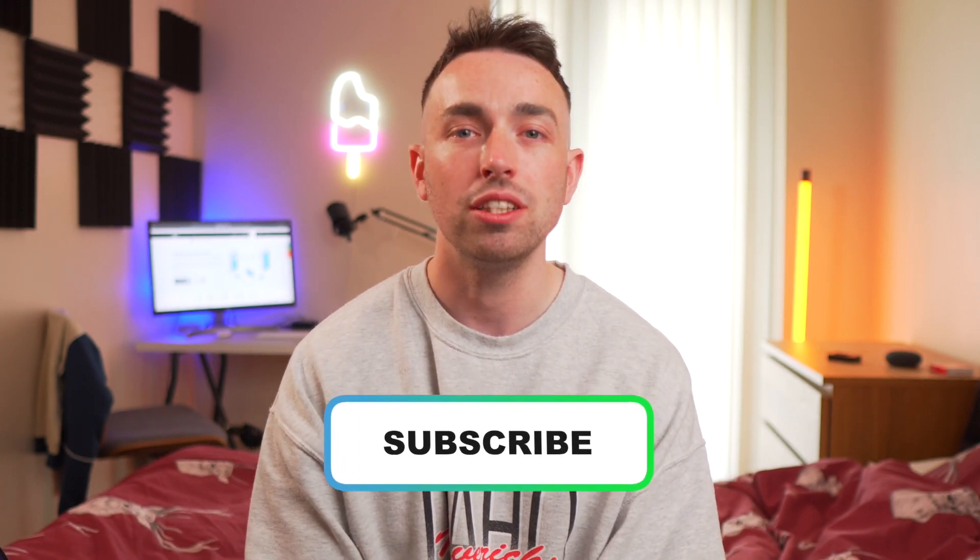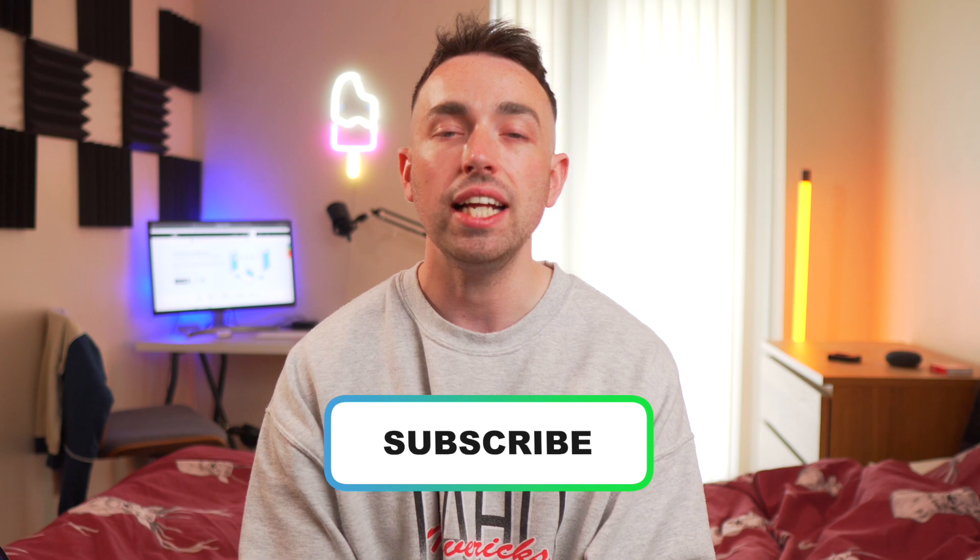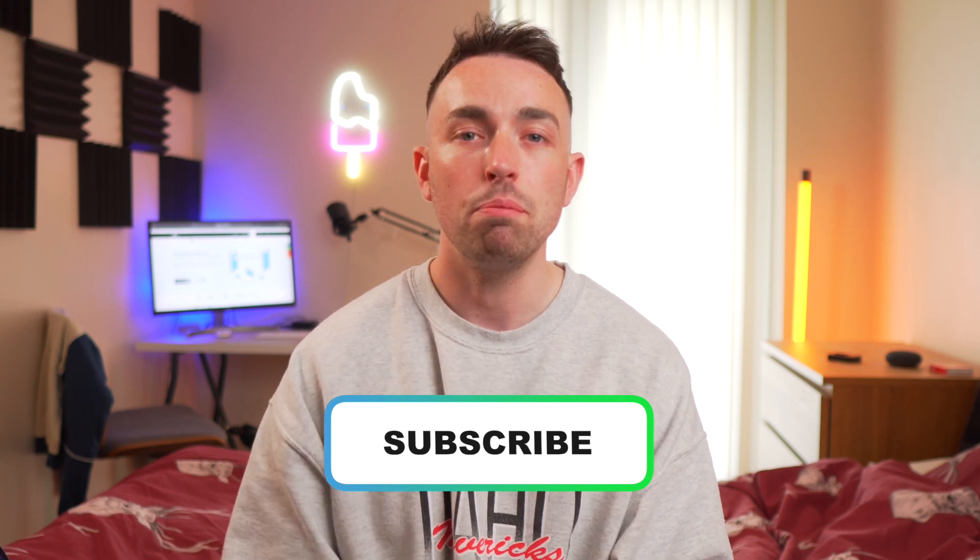Before we get started, we'll just ask you to subscribe to the MobileTrans channel so you don't miss out on any tips and tricks, any of the latest unboxings, and any of the latest reviews on some of the latest devices that get released.